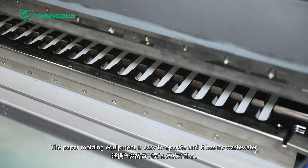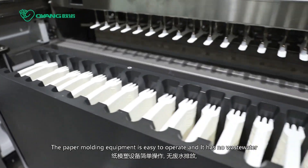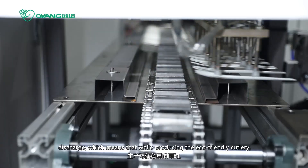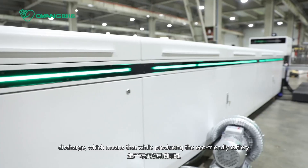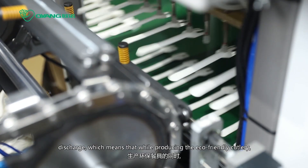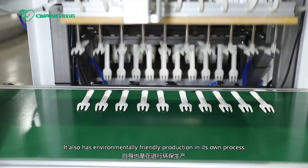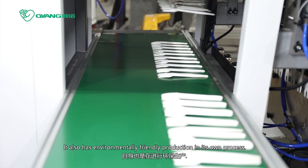The paper molding equipment is easy to operate and it has no waste water discharge, which means that we're producing eco-friendly cutlery. It also has environmentally friendly production in its own process.